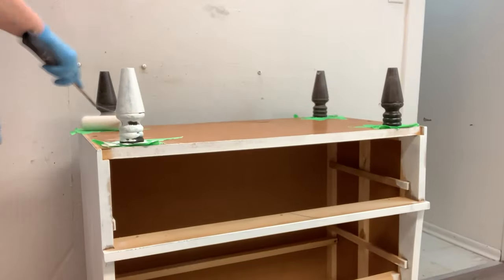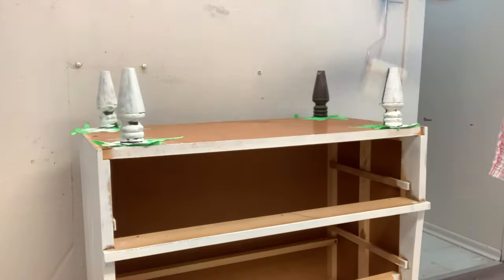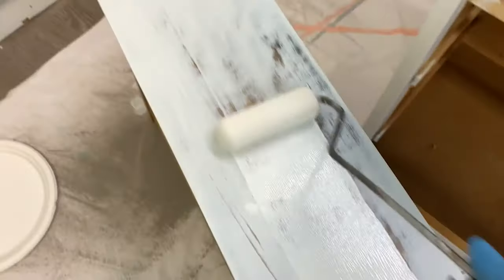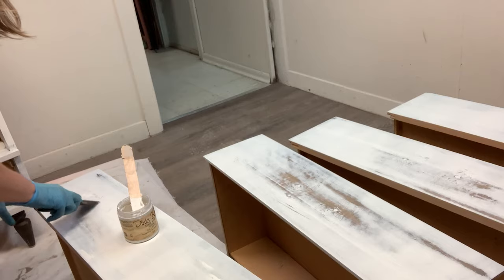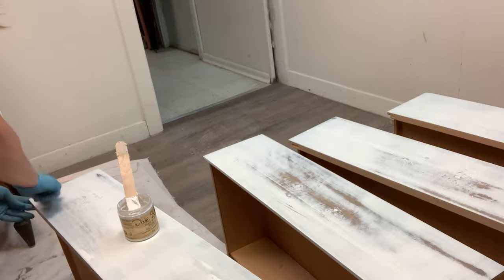I have a full tutorial on how to use BIN bonding shellac base primer, which I'll include in the card above and in the description below. I also include all my supplies in the description box below, so if you like the color or any of the products I'm using they'll be a click away. Once this dresser was completely primed, filled, and sanded it was time for the paint. In most every makeover, the prep usually takes longer than the actual painting — that's just the way it goes. You want to prep it really nicely so the paint finish looks perfect.